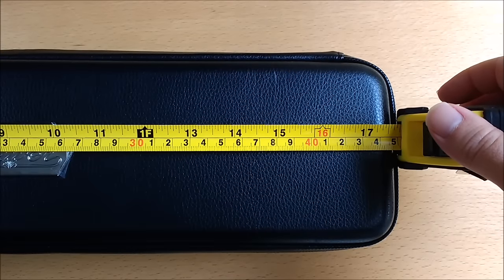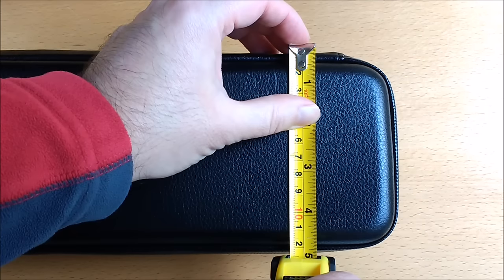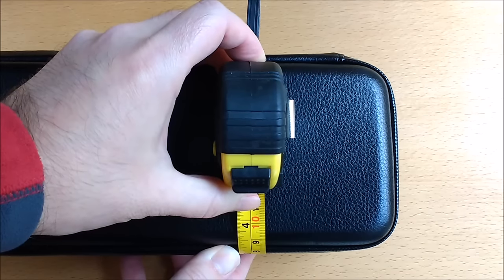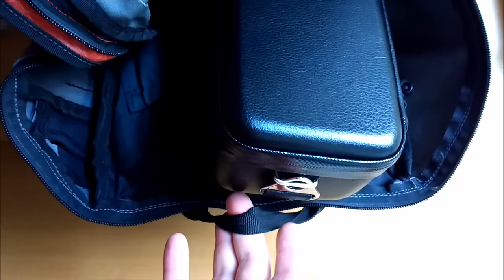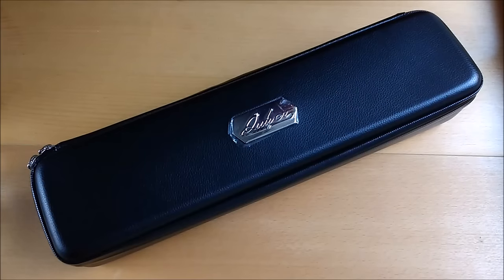It is 17 and 3 quarter inches wide, which is about 45 centimetres. 5 inches deep, which is about 12 and a half centimetres. And it's about 3 and a half inches or 9 centimetres tall. It will fit into the magic 20 litre rucksack with ease and probably most carry-on luggage.